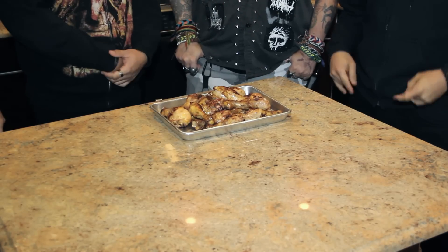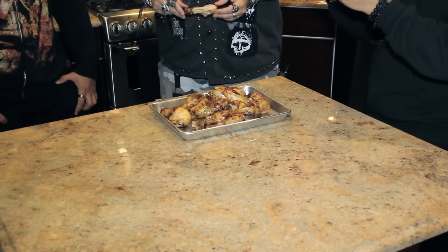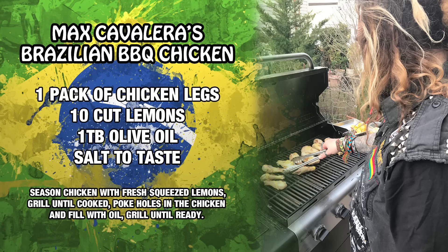All right Max, so this is your Brazilian lemon chicken. Yes — I should trademark that, right? Max Cavalera lemon chicken. I brought my bros Nick and Dave to come try this out. Super juicy. Lemony. Delicious. Simple, delicious, effective. And it's easy to do. It's kind of like therapy for me in the backyard, playing my favorite stuff.